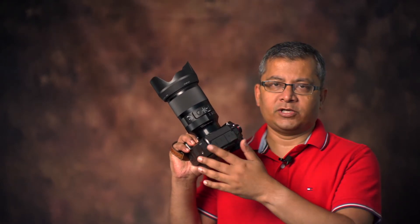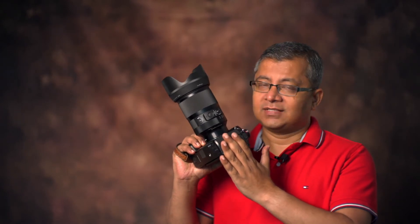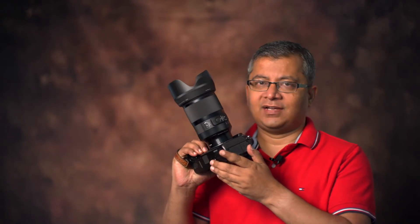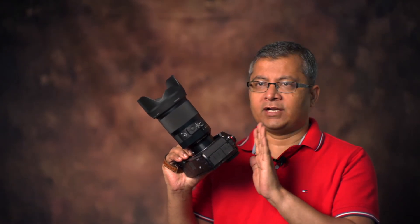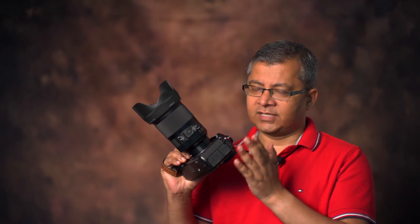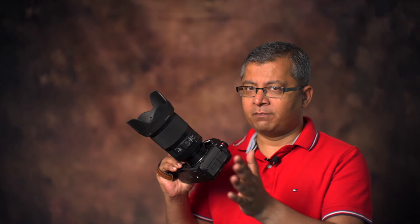Here's the Sigma 35mm f/1.2 L mount mounted on the Panasonic S1. Sometimes I do miss the SL — I wish I could have tested it on the SL, and I probably will — but right now I have this beautiful, amazing Panasonic S1. The lens does appear big, but again it's a 35mm f/1.2.